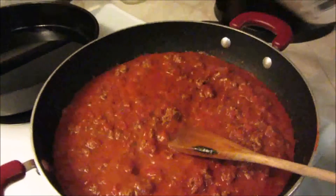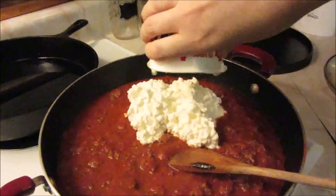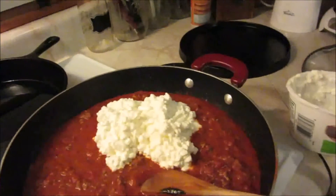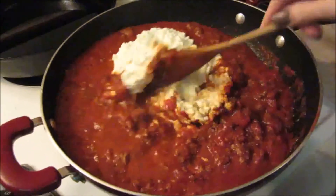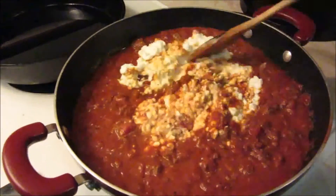Our sauce is simmering, so we're going to go ahead and add the cottage cheese. You can use the small curd or the large curd — it doesn't really matter — or you can even use ricotta if you'd like. I actually prefer cottage cheese over ricotta, but feel free to use whatever you like. We're just going to stir this around until it's really nice and mixed together.